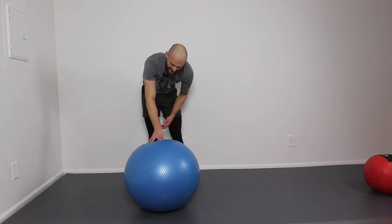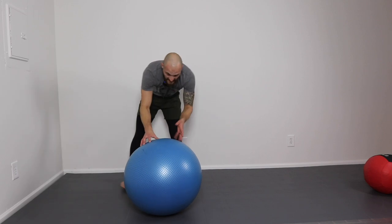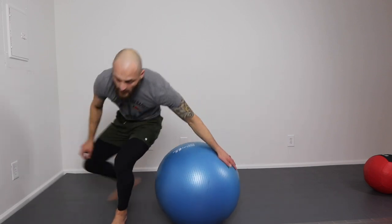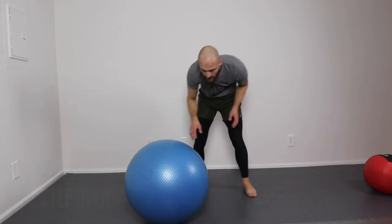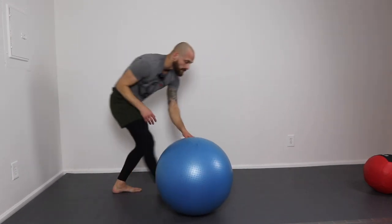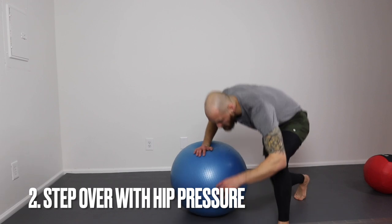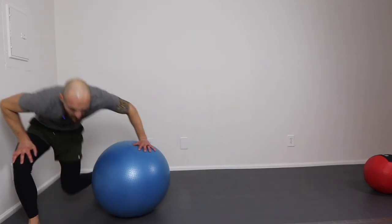In this drill, I'm using an exercise ball to work on a step over pass. A step over pass is basically getting past the legs, stepping over, then getting your side control. First, we step over and get heavy on the hip, coming through.